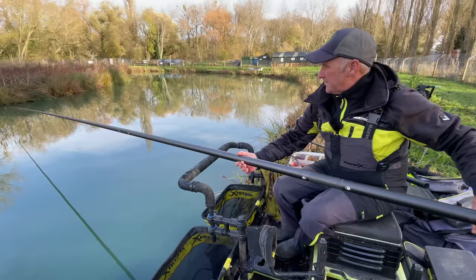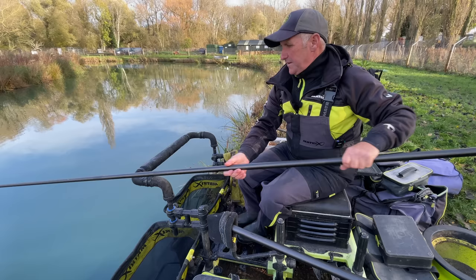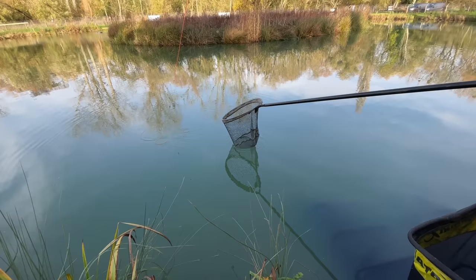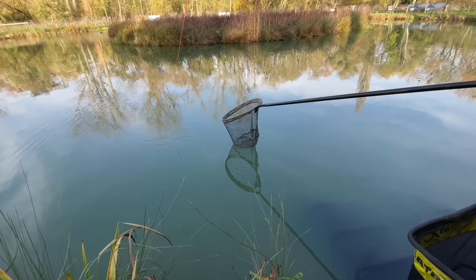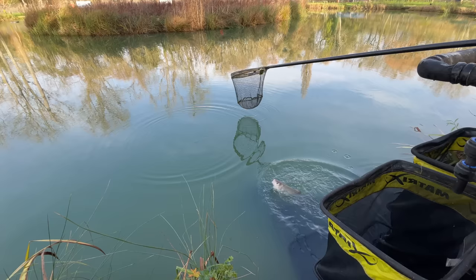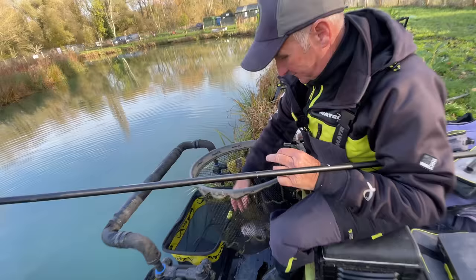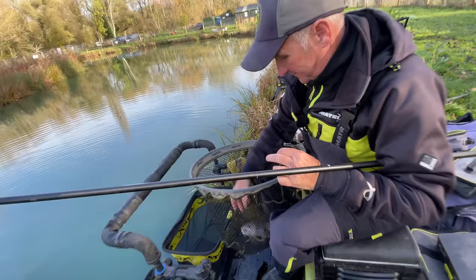This is lovely fishing. Obviously it's no good targeting silvers if you think you're going to get a bigger weight of carp, but when you're looking at probably 60 to 70 pound and you could probably catch that in silvers, these are well worth targeting. Lovely chub — you could catch these all day long. He's full of maggot, can you see it in there? Greedy fish, chub are.